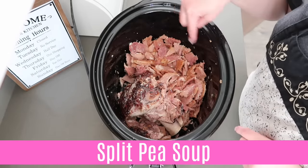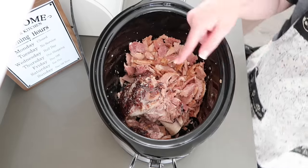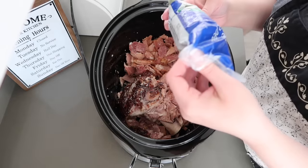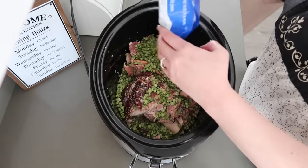I have a ham bone in here with some chopped up ham, ready to go. The ham bone is still a little frozen — this is a ham that I had in my freezer. And then I'm putting in a whole bag, about a pound, 16 ounces of split peas.